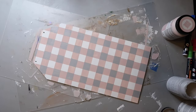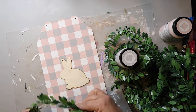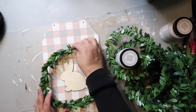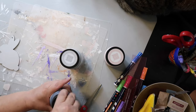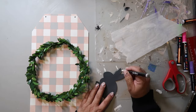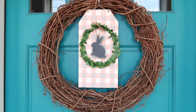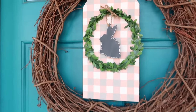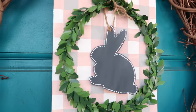I'm putting a bunny in the middle of the Buffalo check piece with some wired greenery. I'm painting the bunny — I changed my mind and went with black, then outlined it with a white paint pen. This is how it turns out. The grapevine wreath looks a little bare and I need to add some greenery to it. But the little Buffalo check with the bunny in the middle turned out so cute.